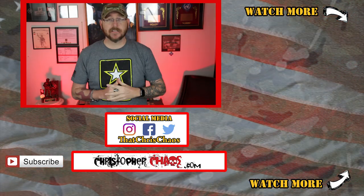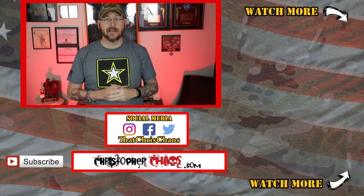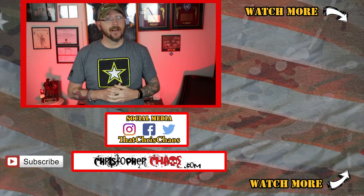If you're currently or previously were a 92 Yankee, leave some comments down below about what you liked and didn't like about the MOS to help people interested in joining. If you have questions about becoming a unit supply specialist, leave them in the comments as well. If you have an MOS you'd like covered on a future MOS Monday, drop it in the comments. I'm Christopher Chaos — thanks for watching, I'll see you next time.